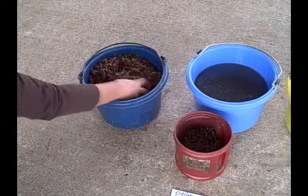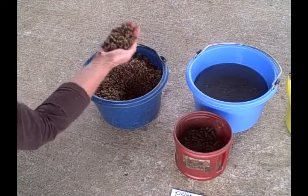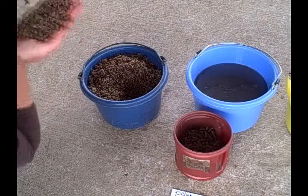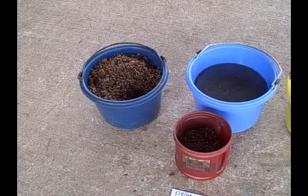And this is what they look like when they're fully soaked and ready to feed. You want to put that beet pulp up to your ear — if there's no crackling like Rice Krispies, they are ready to feed.